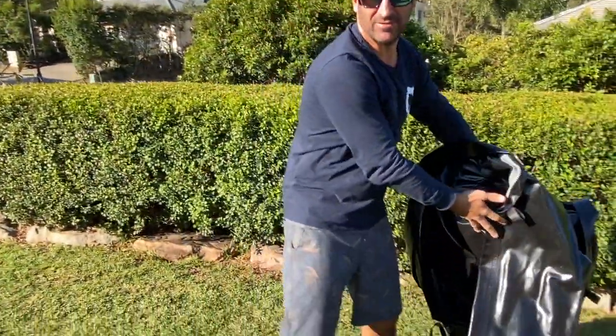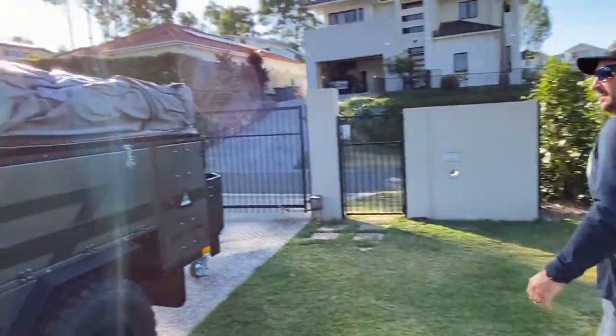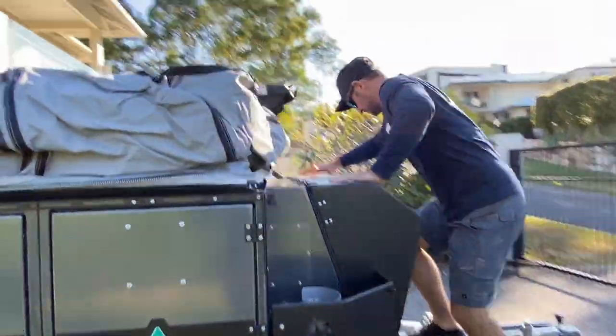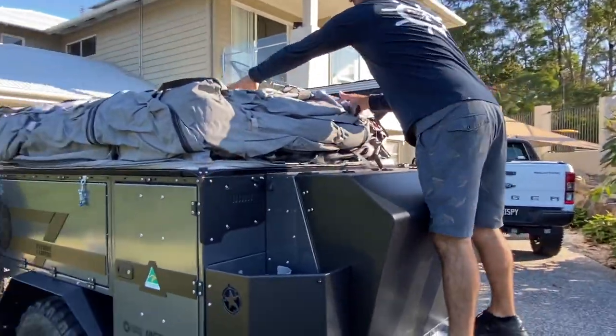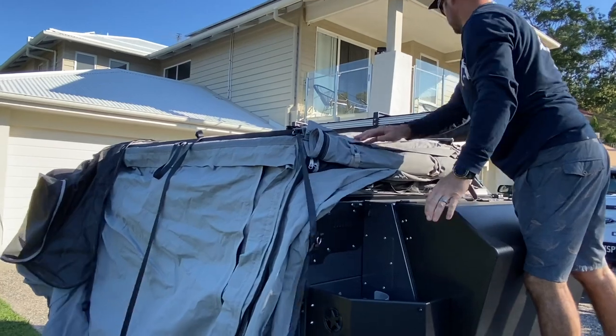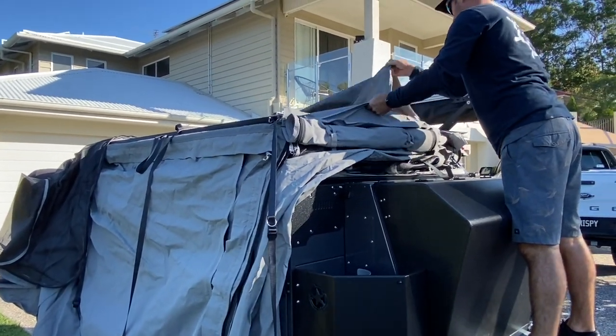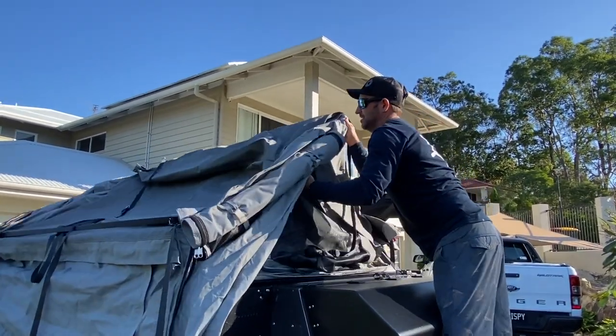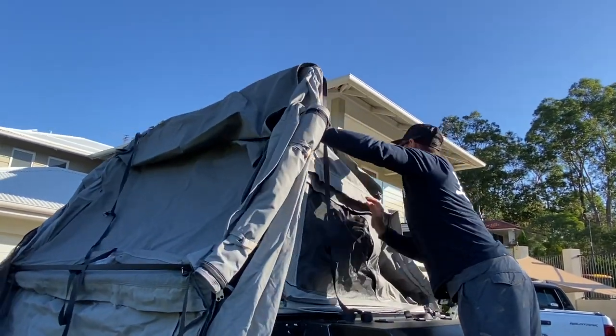Once you've got that off, just put that over there. Then what you can do is jump up on the drawbar, just like this, fold all that down, and just grab the main pole and lift it up.